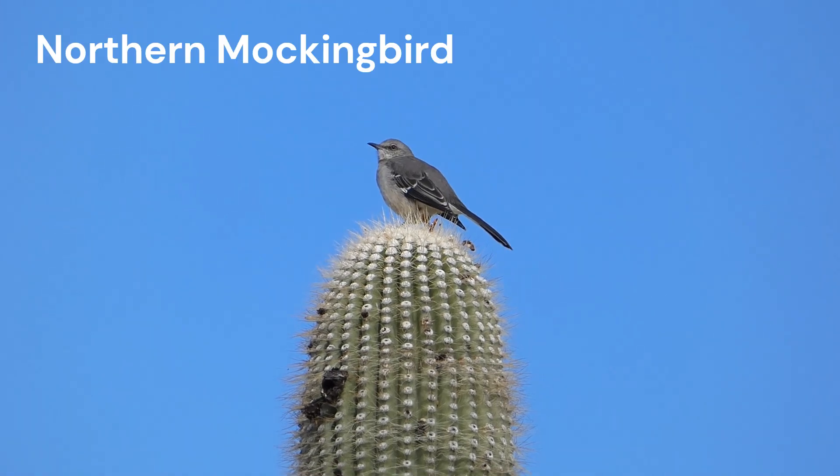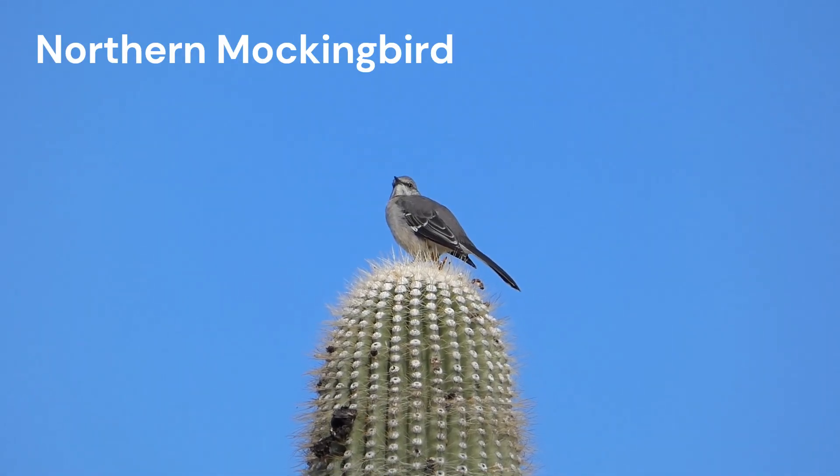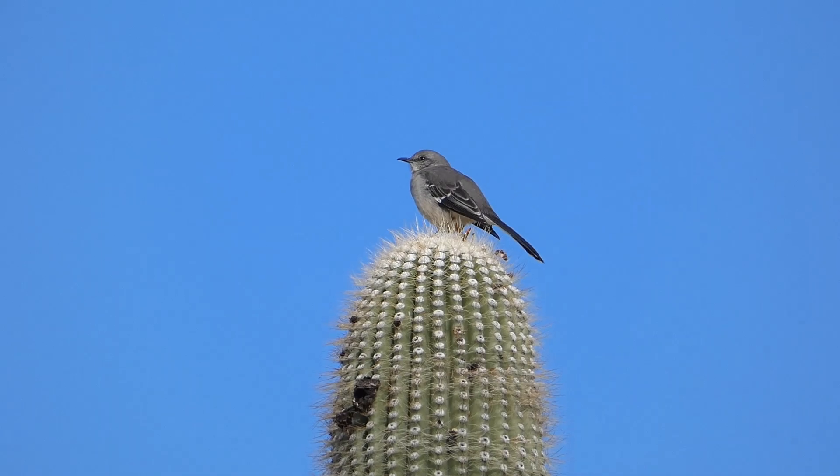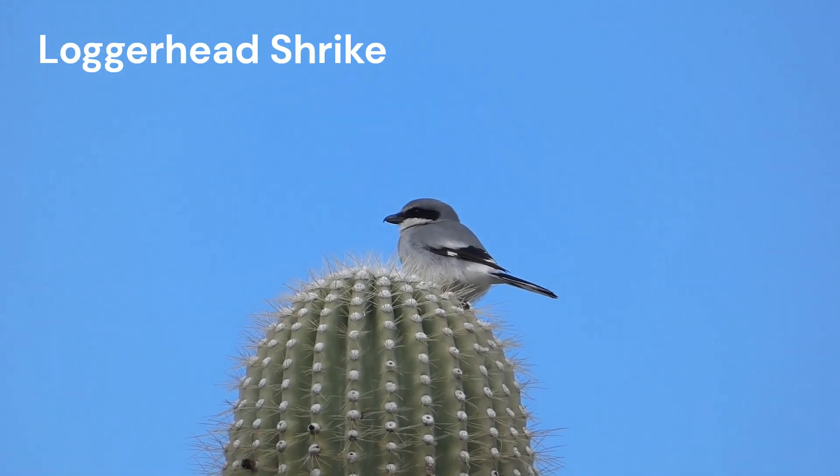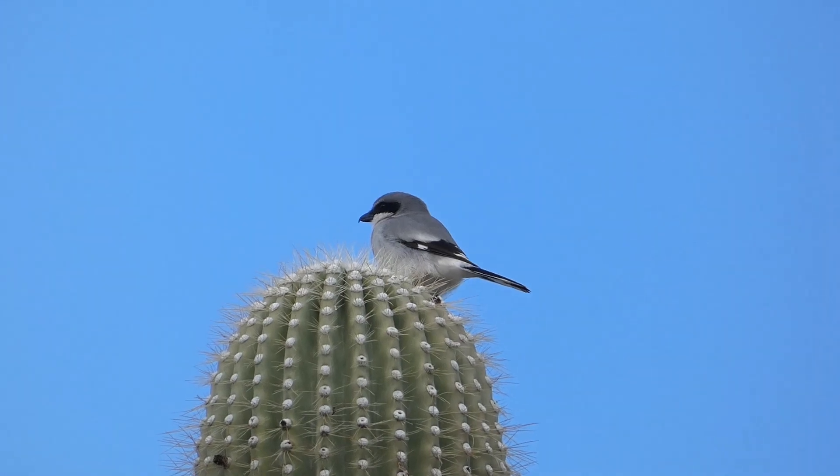Both Northern Mockingbirds and Loggerhead Shrikes are about the size of American robins. They are gray with black wings and tail. In flight, both species show white wing patches and white outer tail feathers.